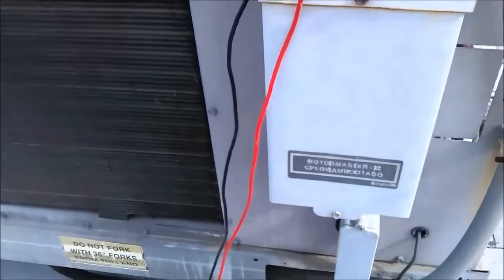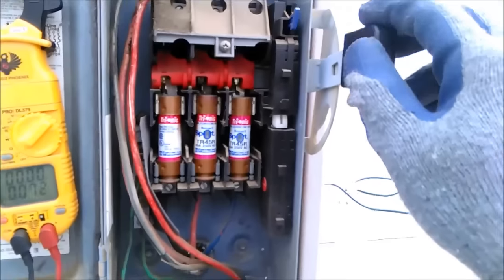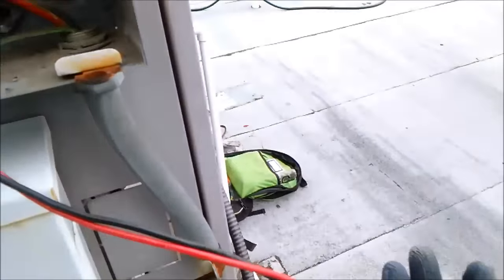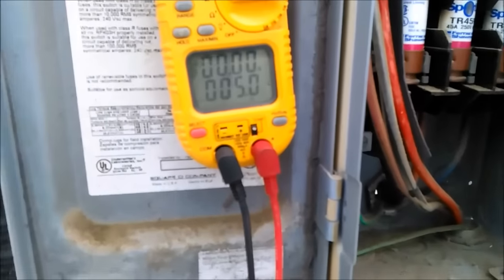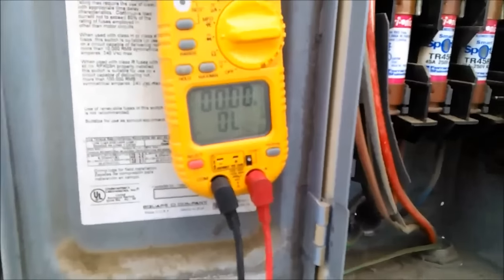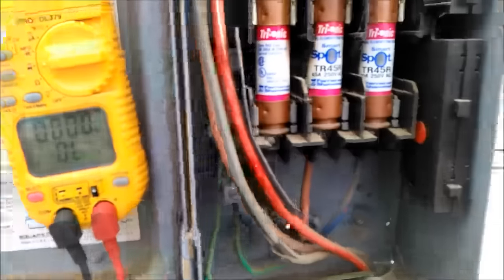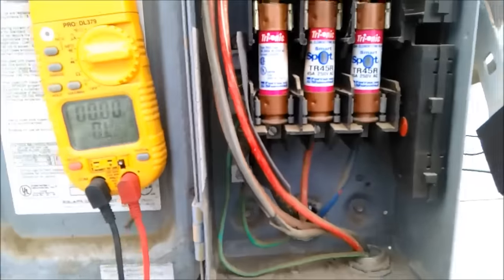I came over here to check the fuses, made sure they weren't loose. When I checked the fuses, all fuses are good.